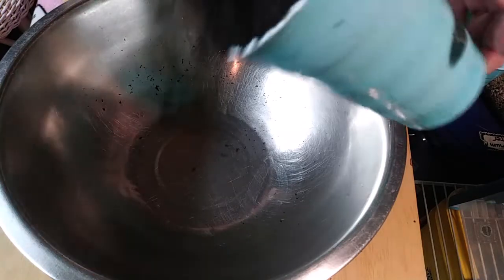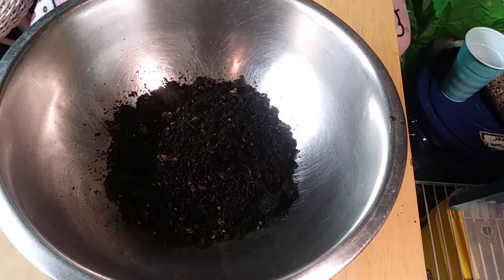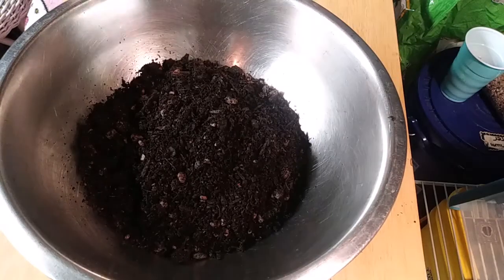I'm going to start out with some potting soil. It's just basic cheap garden compost. I read the ingredients — there's no amendments, no extra stuff, it's just forest compost. So we're going to put some of that in there.